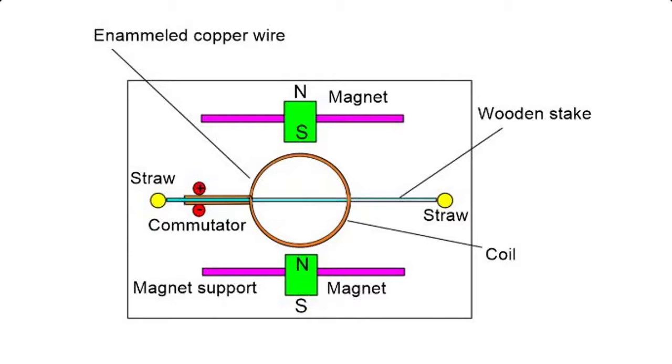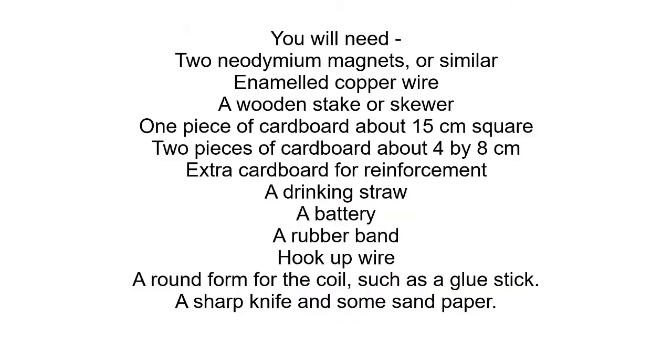Making a simple DC electric motor with a commutator. You will need two magnets, enamel copper wire, a wooden stake or skewer, one piece of cardboard about 15 centimeters square, two pieces of cardboard about 4 by 8 centimeters each, extra cardboard for reinforcement, a drinking straw, a battery, a rubber band, hook up wire, a round form for the coil such as a glue stick, and a sharp knife and some sandpaper.